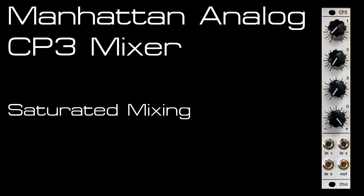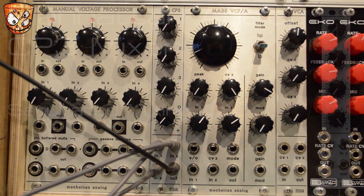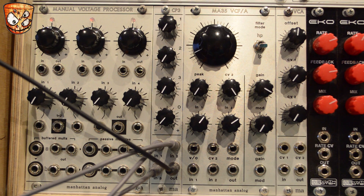I'll start by mixing in some oscillator outputs from a Livewire AFG, and I'll show how you can generate a really fat mix of waveforms and clip those before going into a filter.